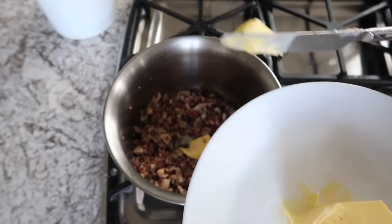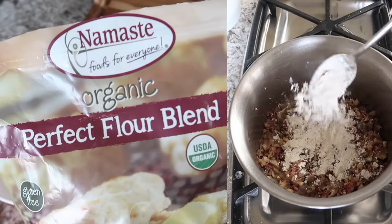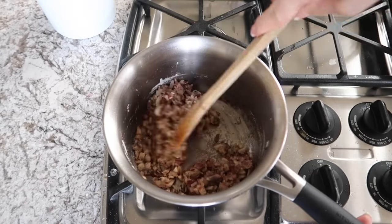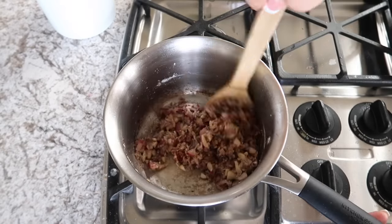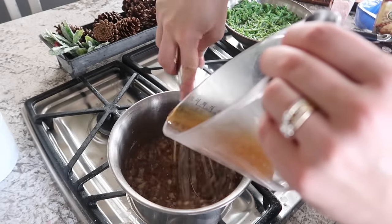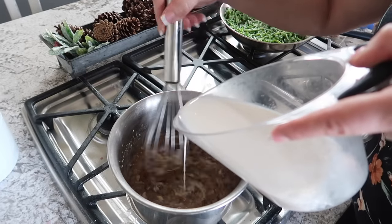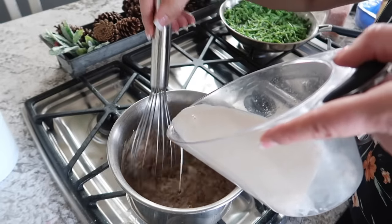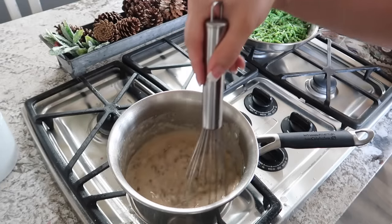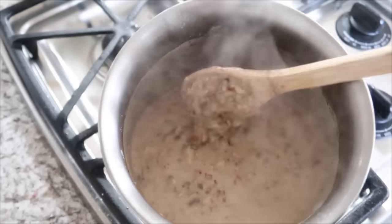Sprinkle gluten-free flour over your vegetable mixture — you can use traditional flour if you're not doing gluten-free — and stir to coat the veggies. Then very slowly add in your broth while whisking, and once combined, very slowly add in almond milk while continuing to whisk. Cook for 5 to 7 minutes until it thickens, stirring occasionally. Now you have all the components of the green bean casserole sauce.